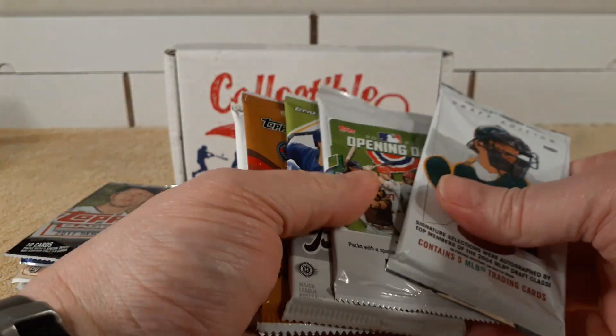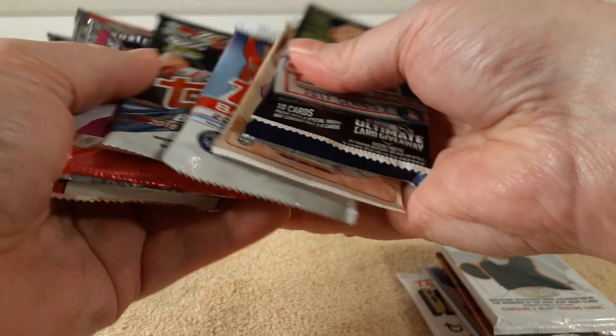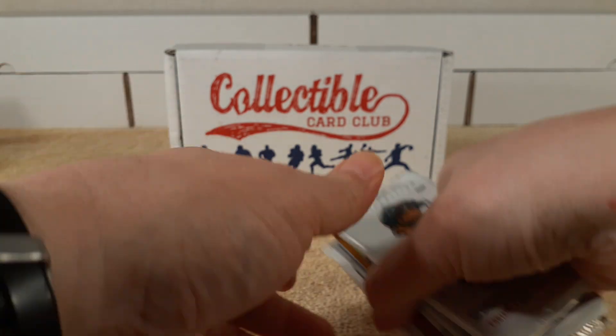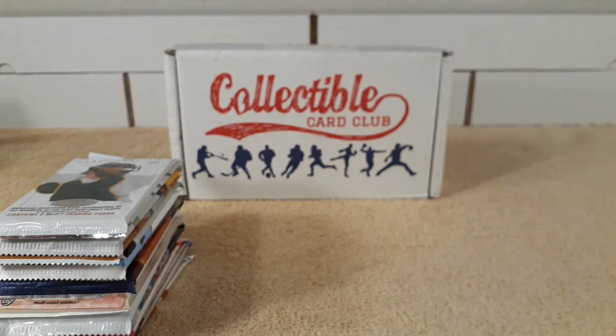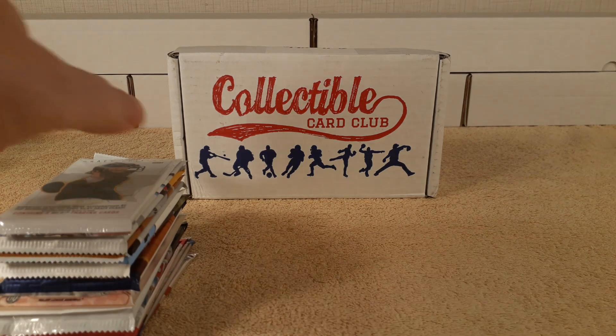Let's see if we received all 15 of them. Six, seven, eight, nine, 10, 11, 12, 13, 14, 15 — all 15 packs. Three and a half minutes in, we're ready to go.